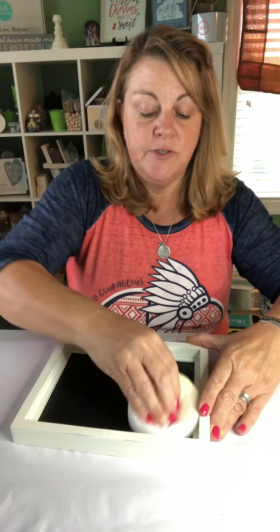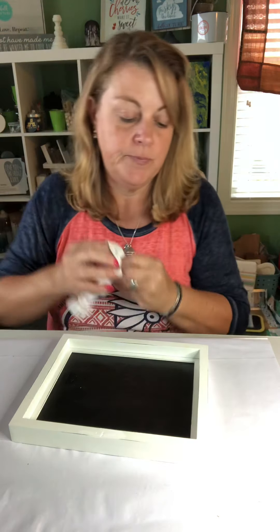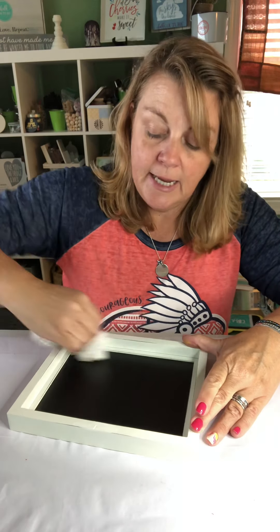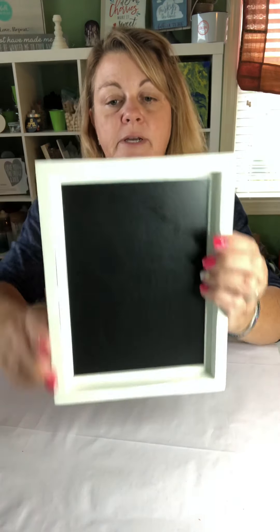Okay? And this is reusable — you just rinse it out and it's reusable. Just take a paper towel and she'll be all ready for my next project. I haven't decided what I'm going to put on it yet, but there you go — all done.